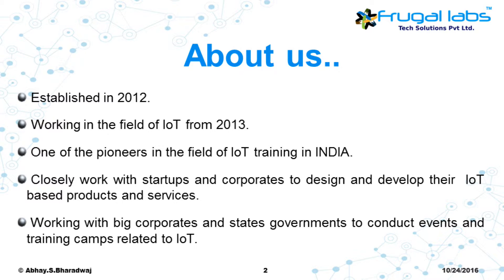Let me give you a brief introduction about Frugal Labs. Frugal Labs was established in 2012 as a private limited company. We started working in the field of IoT from 2013, and we are one of the pioneers in IoT training in India. Our portfolio includes IoT training, IoT R&D, IoT prototyping, as well as embedded and robotic design. We closely work with startups, corporates, and state governments to design IoT products, conduct training camps, and set up IoT labs.